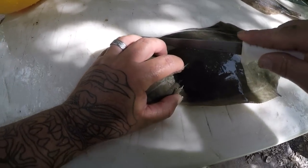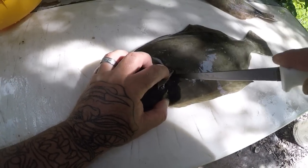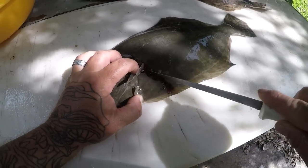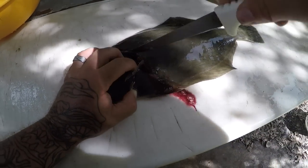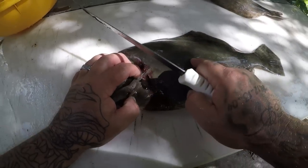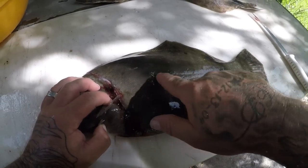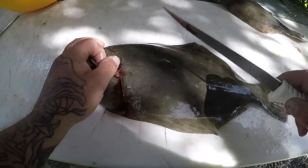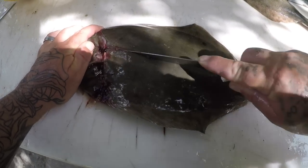Basically you're going to make an incision around the head here, about like that, and I like to come straight down and straight across here - just make a little incision. Then you'll see on the flounder there's a little indention right here where the lateral line is, and you're going to go ahead and cut straight down that lateral line all the way until you hit the backbone.